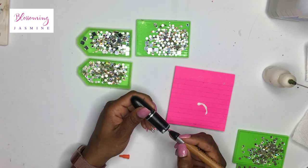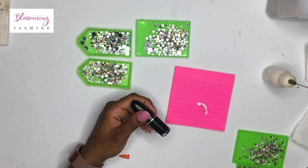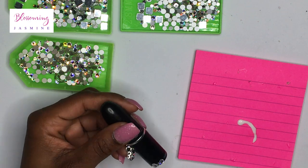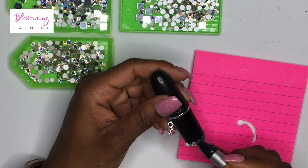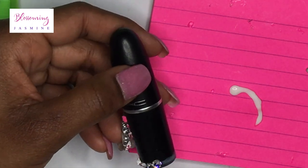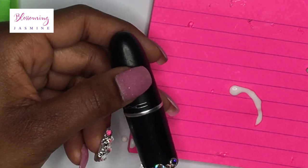But by the second row I just couldn't take it anymore, so I decided to use my syringe. About a minute and 50 seconds into this video you'll see me use my syringe. You'll see how things really pick up in speed.